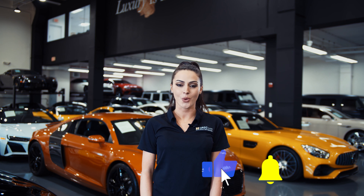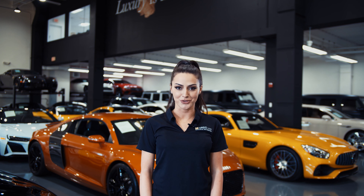Hi there! Welcome to HGreg Lux. We hope you're enjoying your online shopping experience. You're about to watch a detailed walk-around video of your vehicle of interest. The goal of our videos is to provide transparency and full confidence in your buying decision, right from the comfort of your own home.